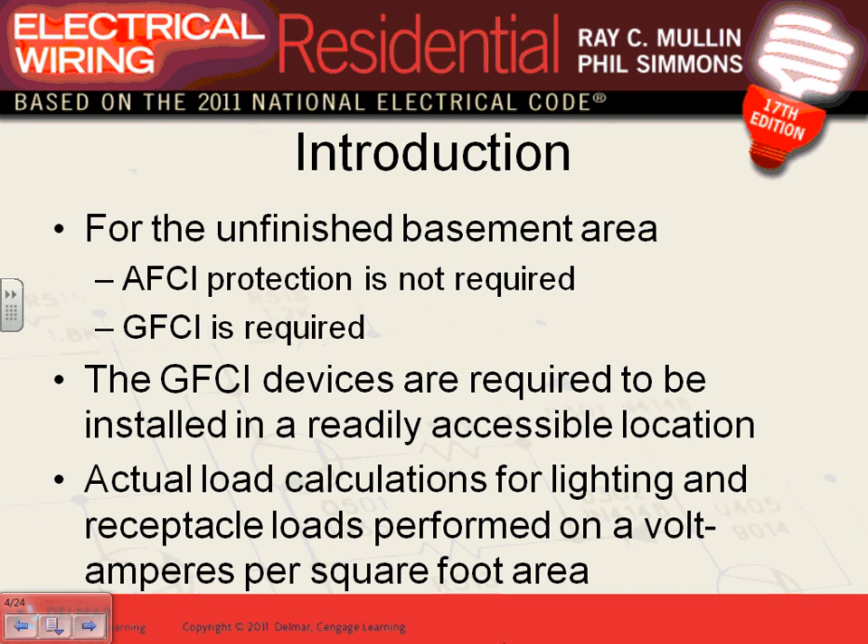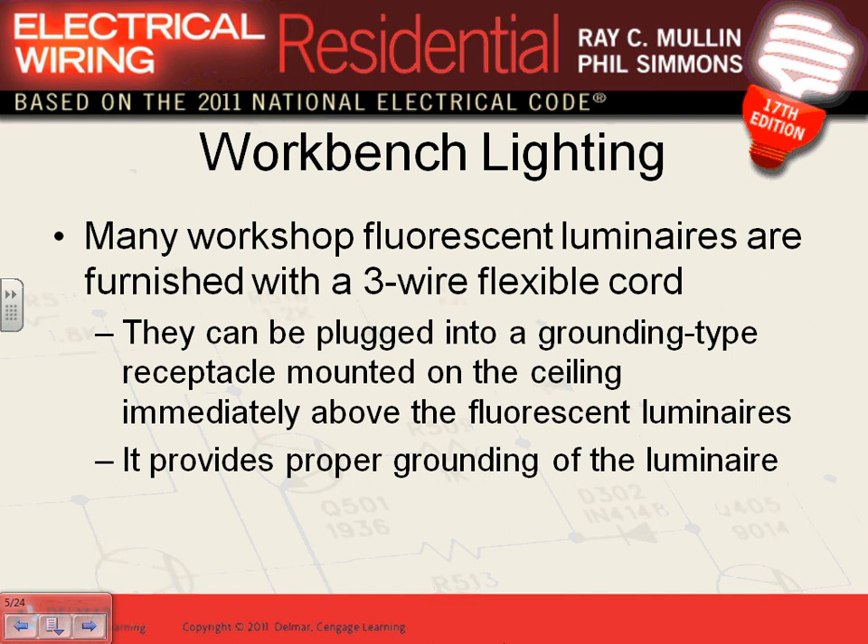Do you account for the unfinished portion of the basement in the 3 volt-amperes per square foot calculation? Yes — but only if it can be finished in the future. For example, a mechanical room with a furnace — nobody's going to make that a bedroom. But a workshop room can easily be changed into a bedroom, living room, or play area, so you apply the 3VA per square foot for it.